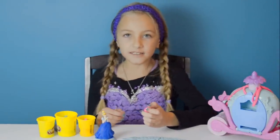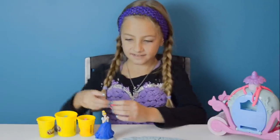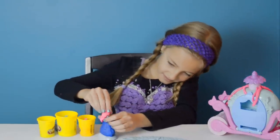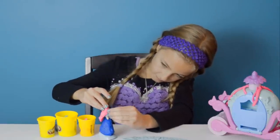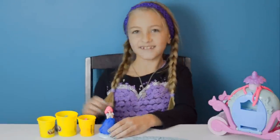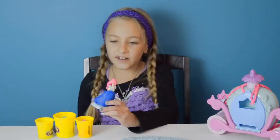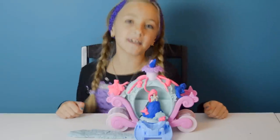I only have a little piece of pink Play-Doh, so I just want to give Cinderella a new hairstyle. Here she is — she looks like a little mermaid! I really like the way she came out. I love her pink hair and the blue gown.